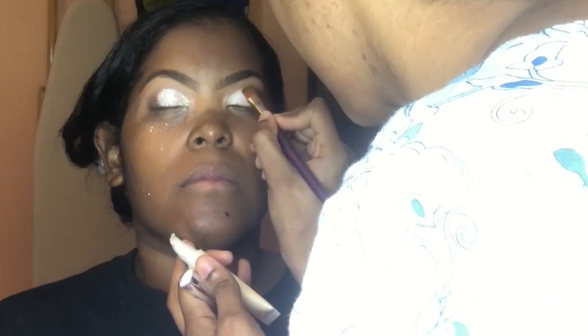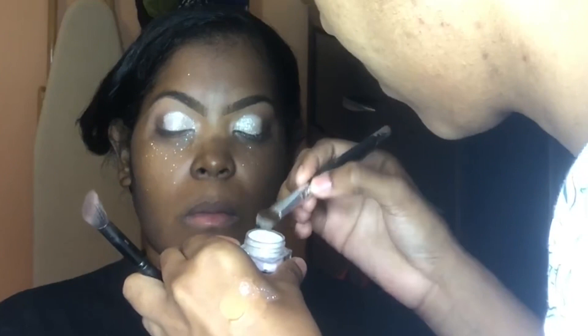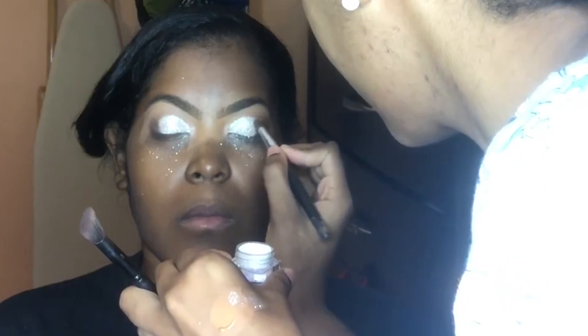Now we're going in with some glitter glue — I got this from e.l.f. — and we're about to apply some loose glitter right on top of that white or silver. From this angle with this lighting it looks white, but this was actually a crystal-kind-of-white with hints of silver glitter applied to that eyelid.